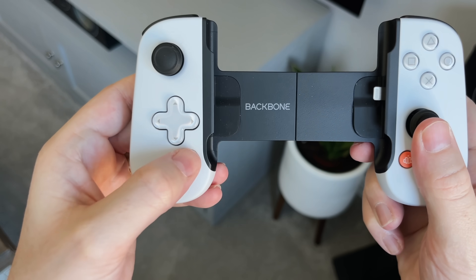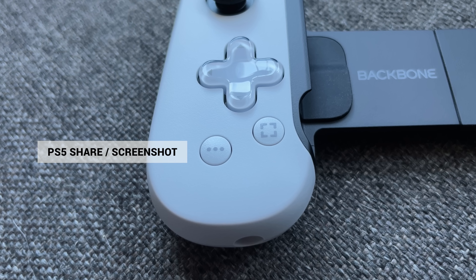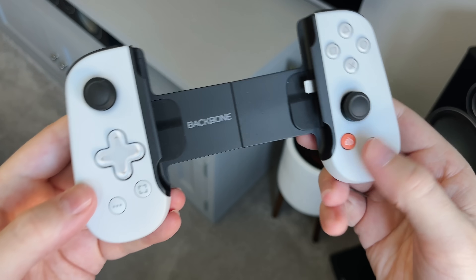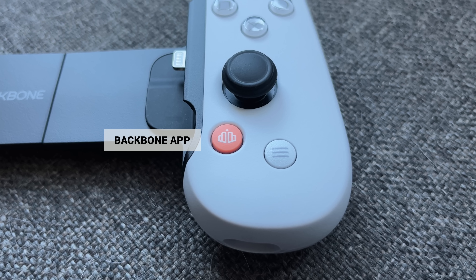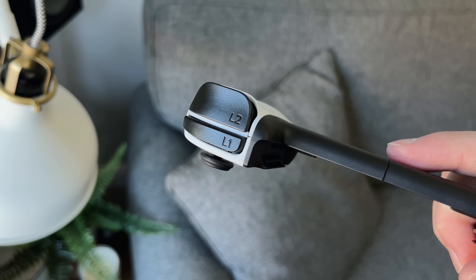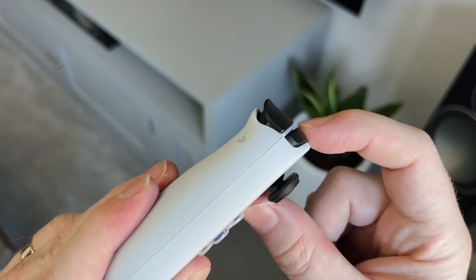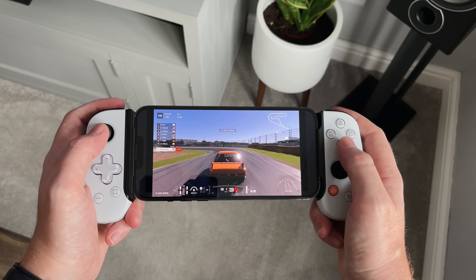There are four extra buttons: one is the share or screenshot button as on the PS5, and another is a screen recording button that lets you record gameplay straight to your iPhone. On the right side there's a dedicated Backbone app button and next to that the start or menu button. Across the top are the L and R triggers, which feel really nice and are actual analog triggers rather than digital buttons, so in racing games you get a linear response rather than just on or off.